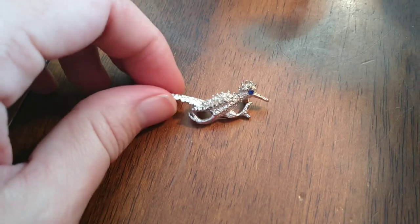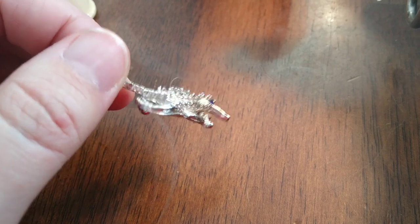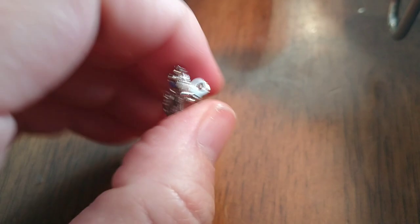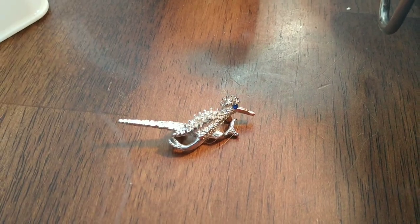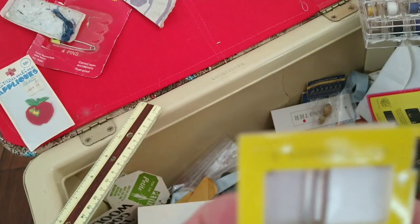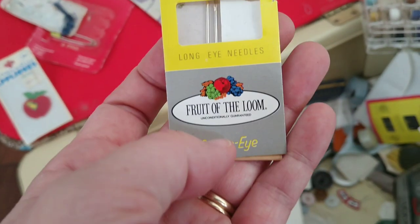Oh, look what I found inside the storage container — a little roadrunner with a blue eye. I might have to wear him all the time everywhere. Give me my new signature look. Fruit of the Loom had sewing needles, darning needles, in case you needed to darn a hole in your tighty-whities.